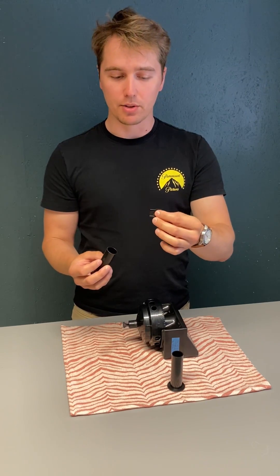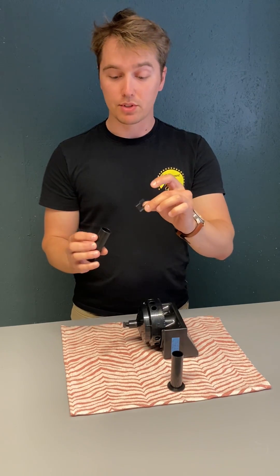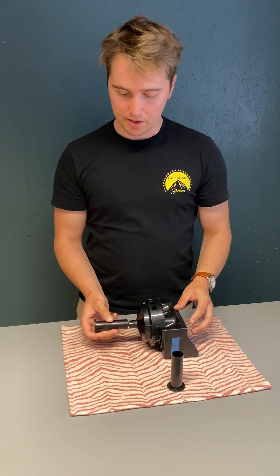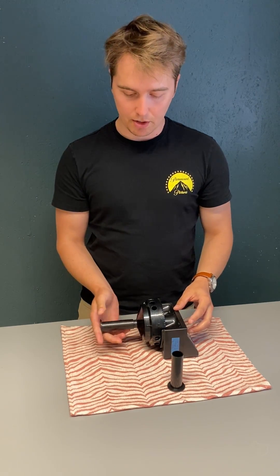So for this problem we have 3D printed a fix. Every Argo has it included in the package. You just insert this into your older central column and now you can see that it rotates.